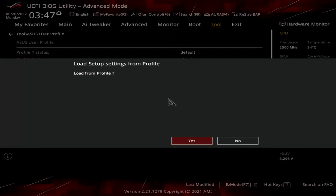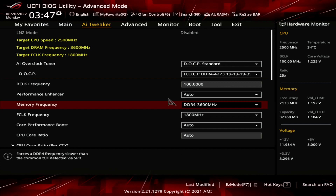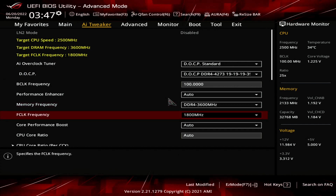I'll show you the relevant settings before going to the benchmark. Firstly, I used DOCP to load the XMP settings from the memory sticks. This kit is rated at DDR4 4266 CL19, but unfortunately that's too high a frequency for the CPU. Usually I stick to DDR4 3600. I'm also running the fabric in synchronous mode with the memory, so that's 1800MHz for DDR4 3600 memory.